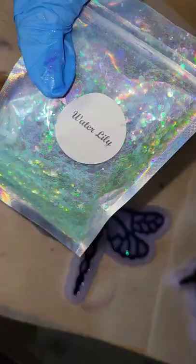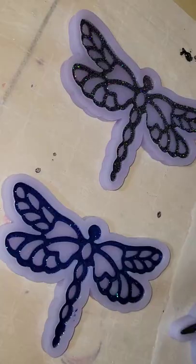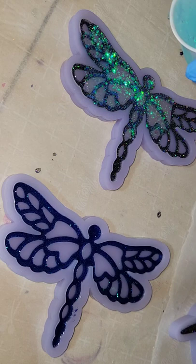Here we are the next day. I'm going in with some of my water lily glitter. It's a super sparkly iridescent mixology glitter — you can get it in my Etsy shop. I filled up the mold the rest of the way and I'm going to let it dry overnight.